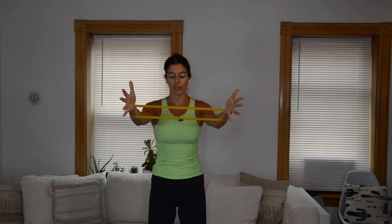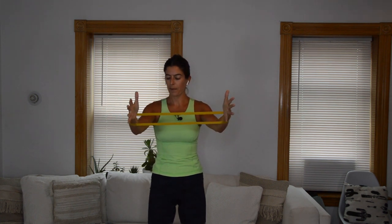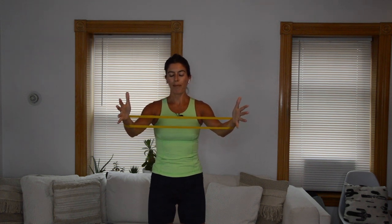We combine the two: out, in, lower and lift. We'll hold those arms out at chest height and pull. Take them out and pull — hold. Holding tension on that band.